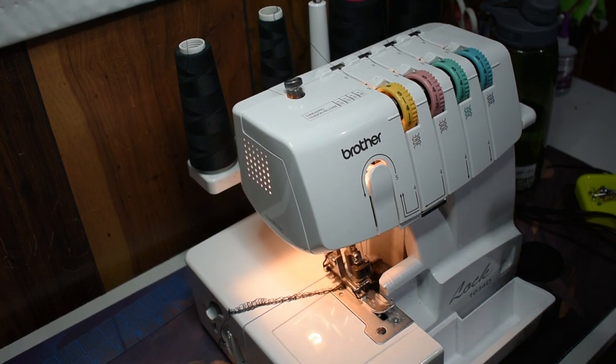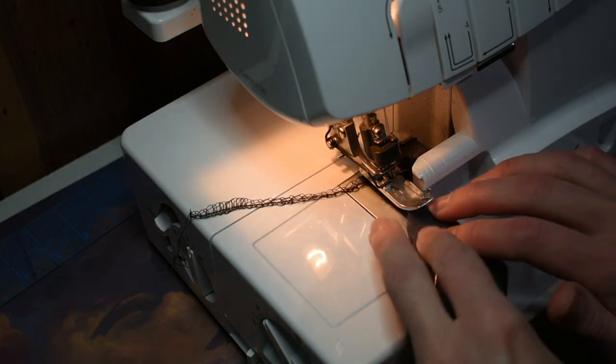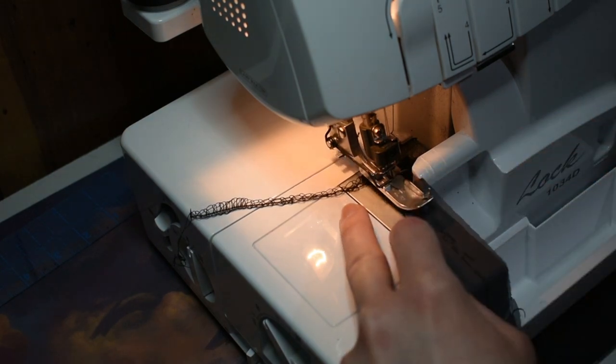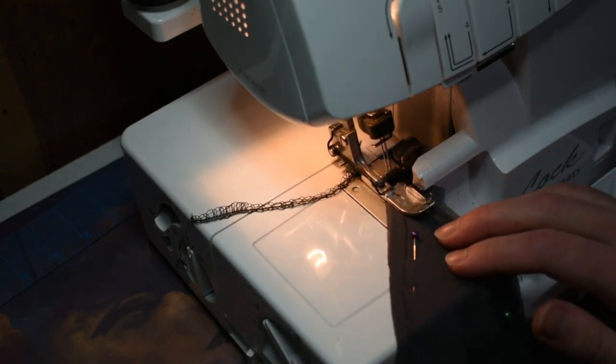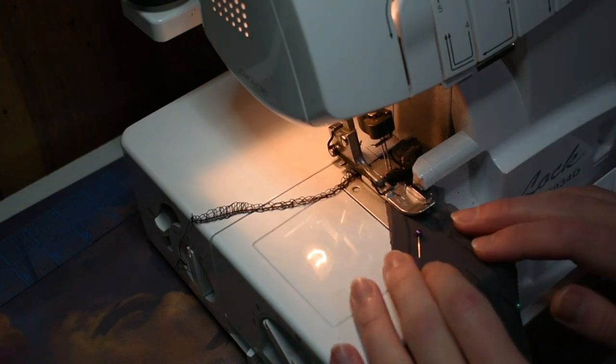To sew this together I'm gonna be using a serger or overlock machine. I don't really have a whole lot of knowledge about sergers — this is my wife's and she set it up for me to use. If you want to see more videos on sewing or how to set up overlock machines, go check out Paisley and Glue or Talk Customs — I'll put links in the description. I'm just gonna line up the point with this dongle, flip down the foot, and then guide it in and try not to pull it in any direction, just turn it while it feeds.